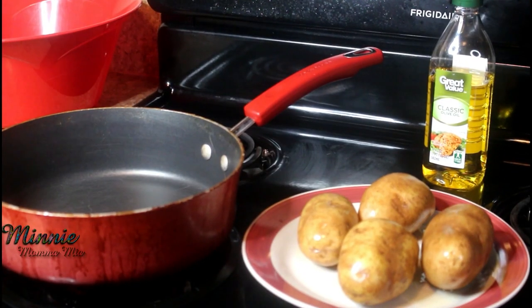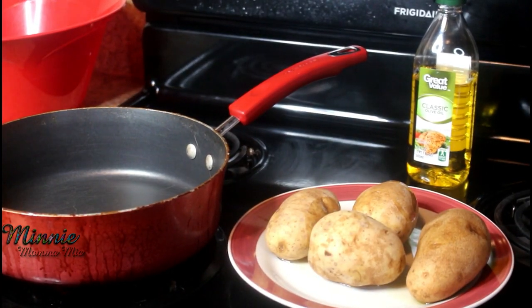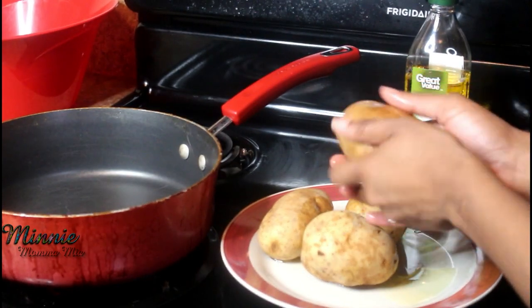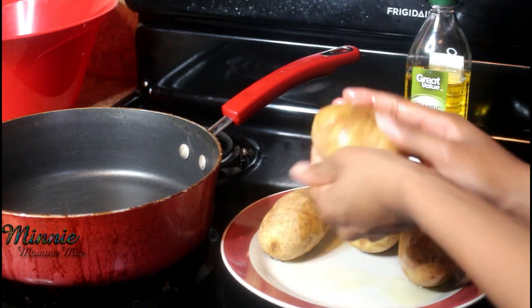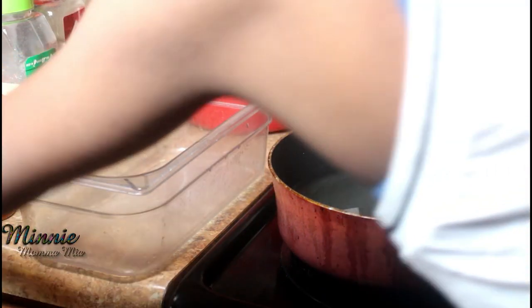The first thing I'm going to do is wash my potatoes off and then pat them dry. Now that they're dry, I'm going to drizzle a little bit of olive oil on them and rub them down. Then I'll be poking holes in them and placing them in the oven at 400 degrees for about 45 minutes to an hour.